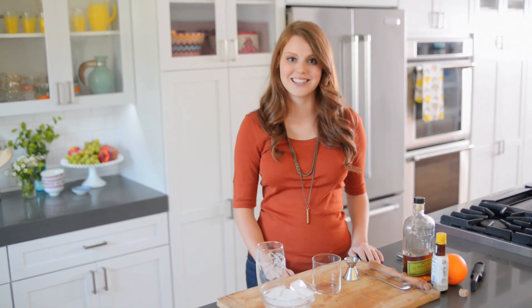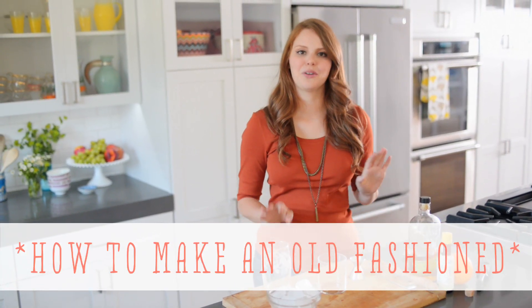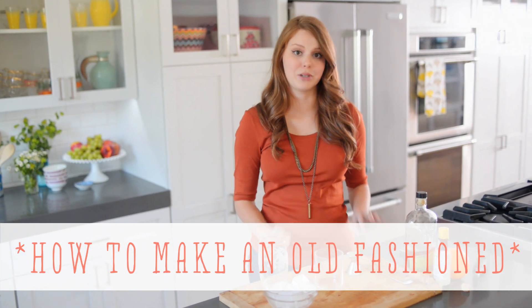Hi, I'm Claire from the Kitschee Kitchen and this is 10 Second Living, where I show you how to do basically anything in 10 seconds or less. Today I'm going to show you how to make probably my favorite cocktail — it's so good — the Old Fashioned. It's all about the whiskey and I like mine really dry and really balanced.